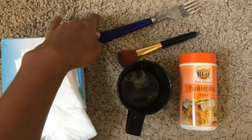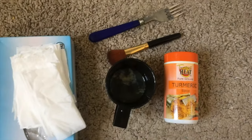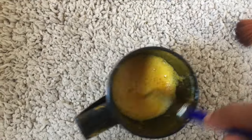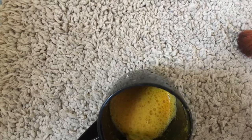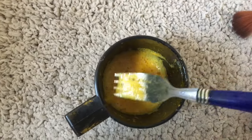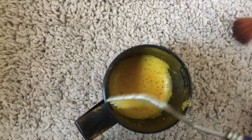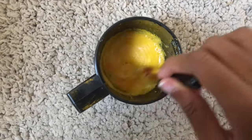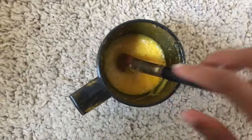I'm going to use this fork to whip it all together. Let me mix it up. As you can see, we're going to mix it — with egg whites you beat them until they start to form bubbles.